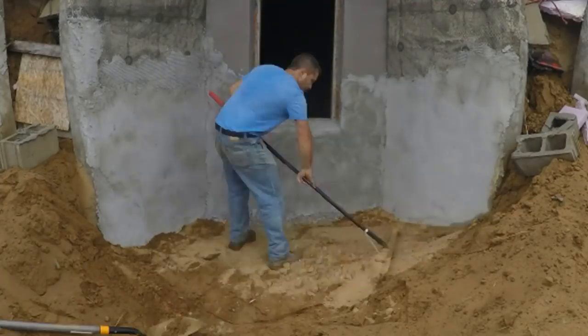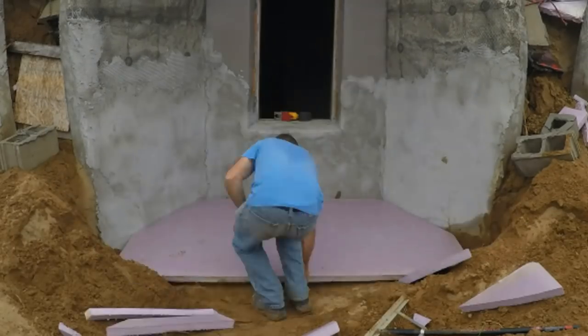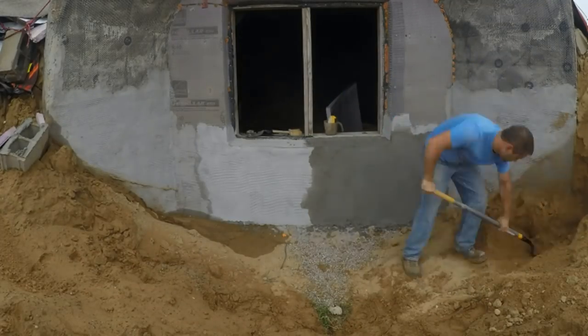And then over to another dormer. The stucco is done here, but it still needs insulation. And the master bedroom dormer still needs both stucco and insulation, so let's start with the excavation.